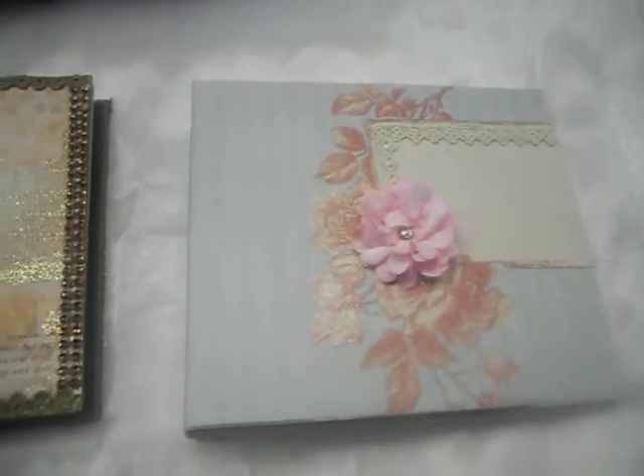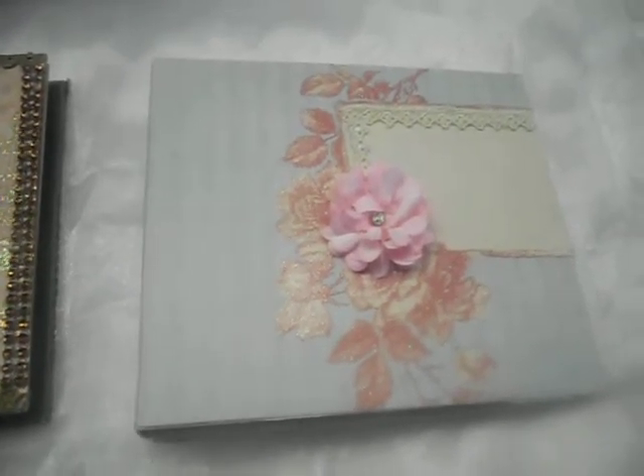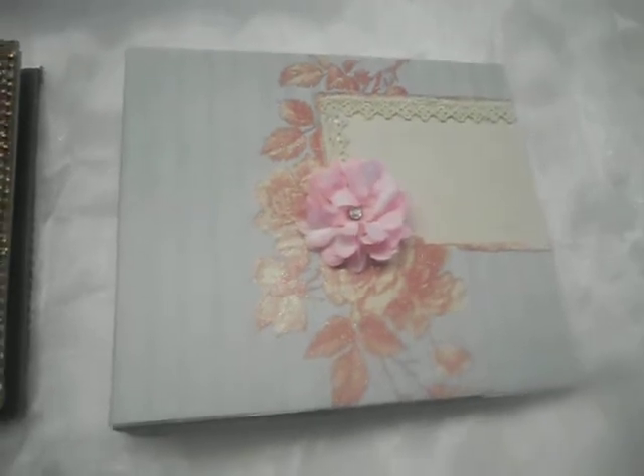Hi everyone, I just want to share a mini album I just completed for Jasmine — she's Miss Matt Rose here on YouTube. This is the final item for our swap; she and I agreed to make a couple of things, and one of the things we agreed upon was making a mini album.